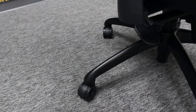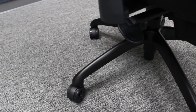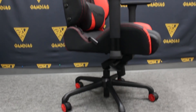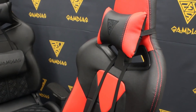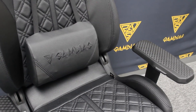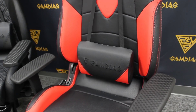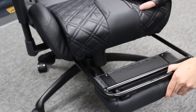As for what the base is made of, the P1 comes with a five-star aluminum base, while the M1 and E1 come with a five-star steel base. Rest assured, all three models come with one head pillow and one waist support pillow, designed just for gaming fans.